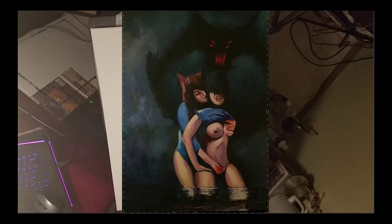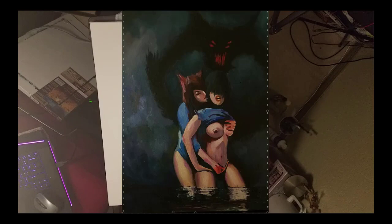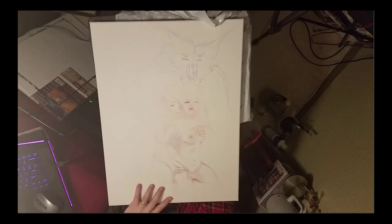Hi, this is Neil from MasterPaintingNow.com. In this video I'm going to walk you through this painting here — it's part of my symbolism figure collection. This is the one I'll be showing how to do, done with Golden Open Acrylics using a Winsor & Newton Filbert number six. Here's a digital version I did as well — I always do something a little different when I do different versions. So let's get started.